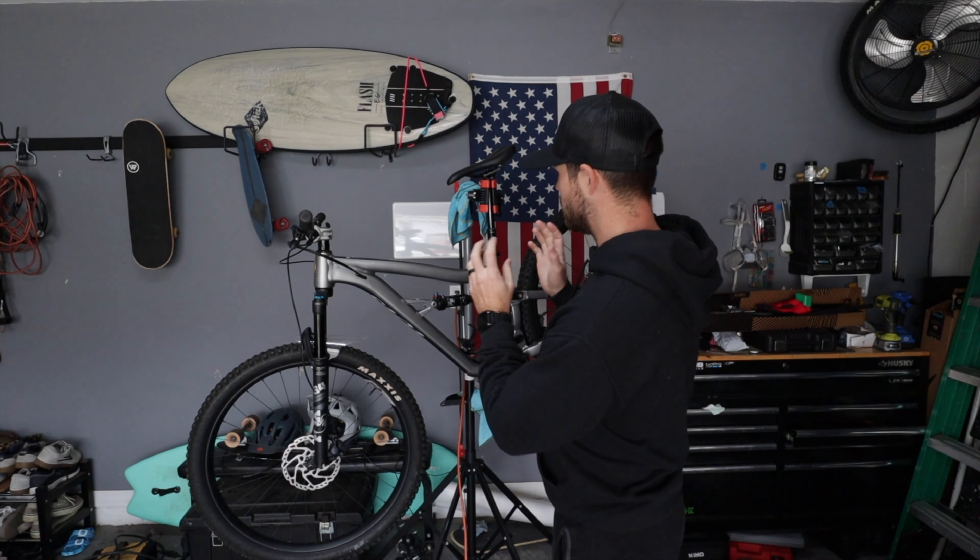I hope you guys had a very happy holiday season and got just what you asked for. I got spoiled, which is part of this video — some things I got for Christmas. I wish you guys a happy new year; it looks like I might get one more ride in before the year ends.